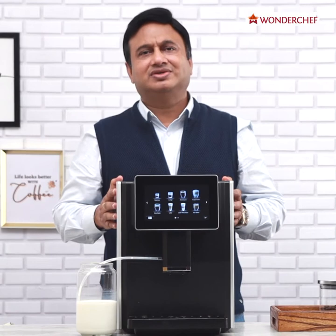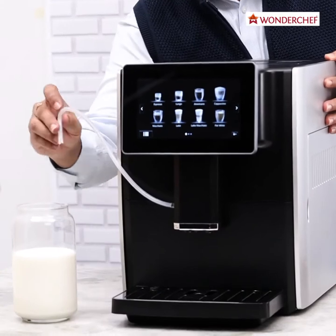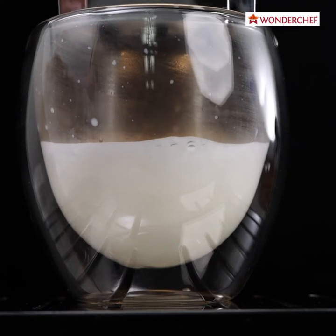Sometimes we just want milk frothed up very nicely, and the machine can also do that. All we need to do is take out this tube from here and place it inside a new jar. It is a wonderful glass of milk froth, and you can add chocolate or Bournvita or anything else for your kids — they would love it.